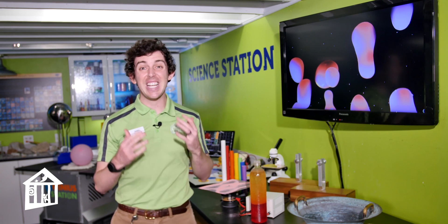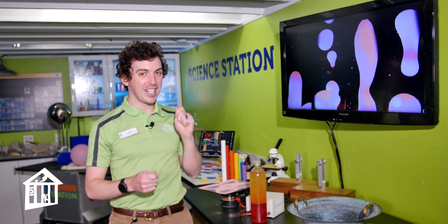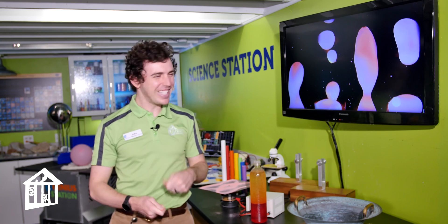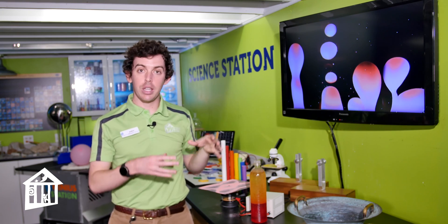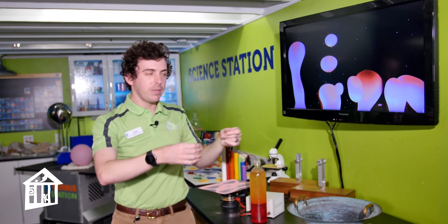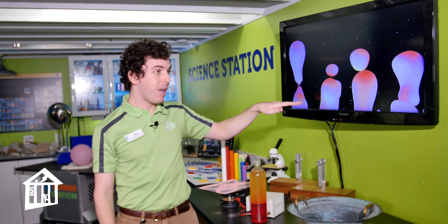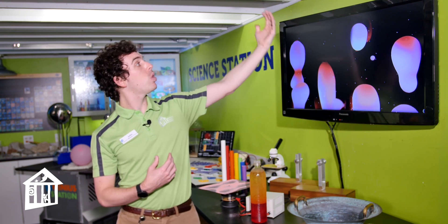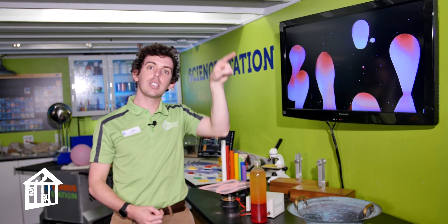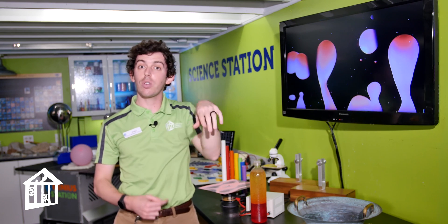Lava lamps were invented back in 1963 by Mr. Edward Walker, and they kind of look like this. Your parents probably know them a little better — they show their age back to the 70s. What it is is these blobs of wax or oil floating up and down in a conical lamp. The wax and oil are heated at the bottom, rising because they're less dense than the water, then cooling at the top and sinking — a cycle of warming, rising, cooling, and sinking, for as long as the lamp is on.